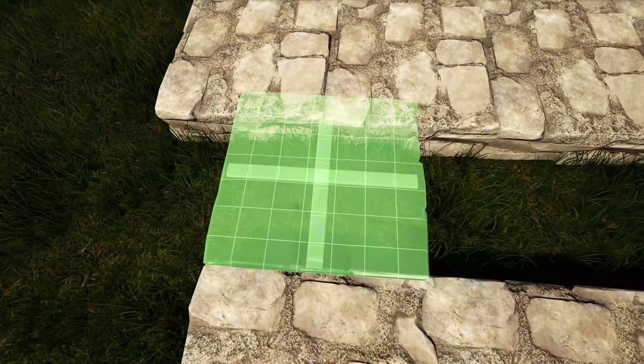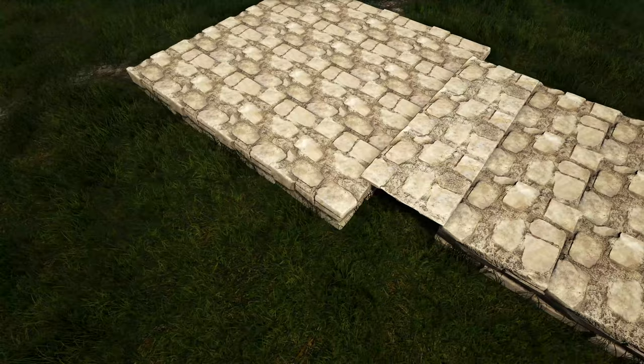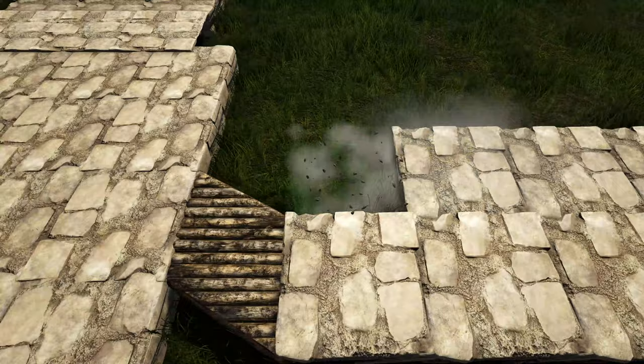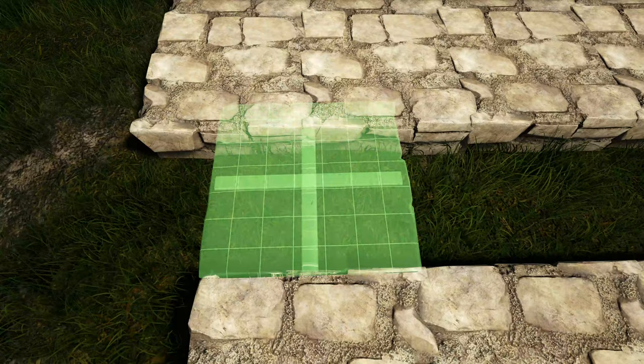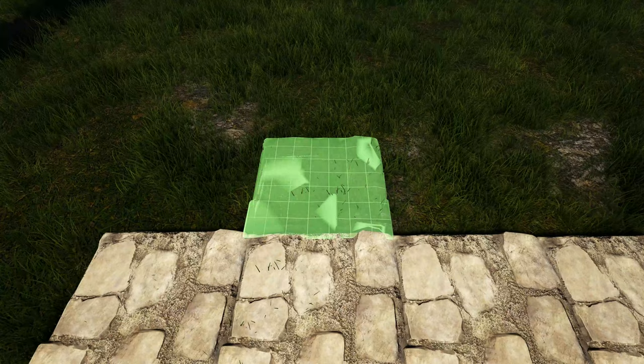Now we're going to get out a stone ceiling and hang it off of that foundation we just placed so that it overhangs the original foundation a little bit — add two more right here. We're going to go over here to this side of our build and do the same thing: place your wooden triangle foundation, add one more, and just continue repeating that process. Now lastly we're going to come to the outside portion over here and add four more stone foundations starting right here.